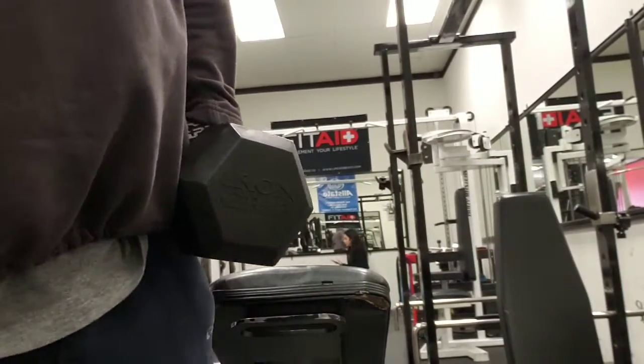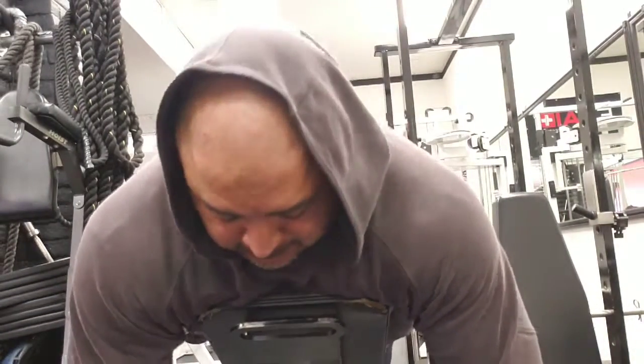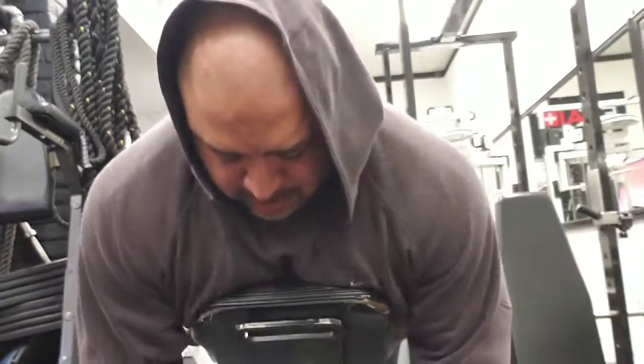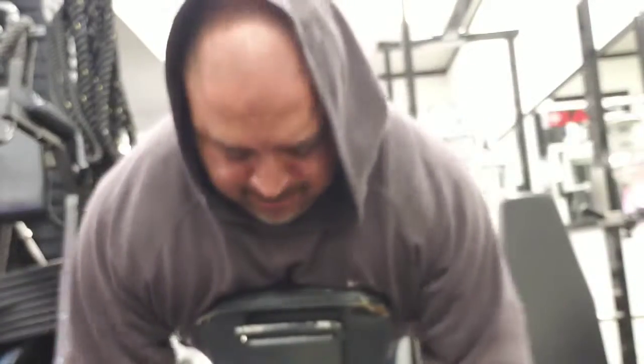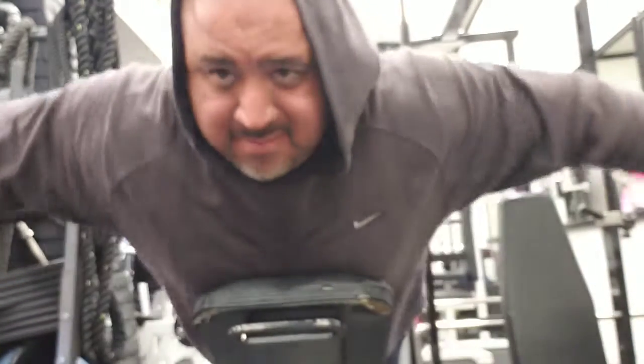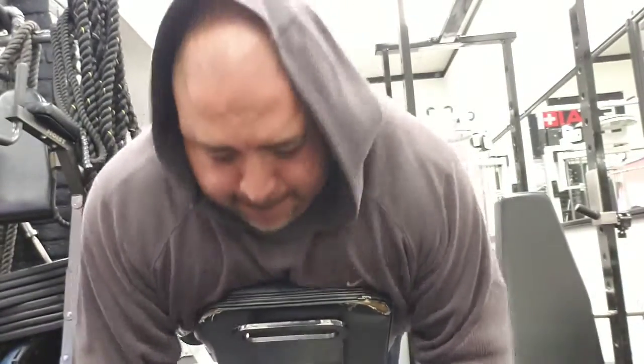We're going to go into four sets of dumbbell incline rear laterals, six to 12 reps. The reason why I like to go on the incline bench is you can't get any movement — there's no swinging, no cheating. It's either you can lift the weight or you can't. Remember, keep your form tight, six to 12 reps.